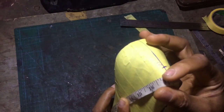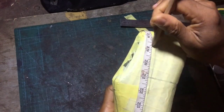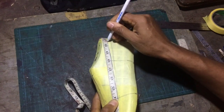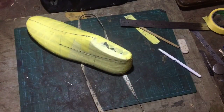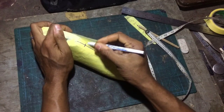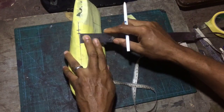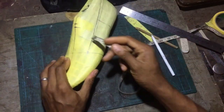First of all, we're going to design our basic loafers. If you don't know exactly what we are doing, check videos one and two in the series and you'll be able to follow along. What I have done is draw out my top line, and then from my instep I mark one centimeter beneath it, and from there I begin to draw the line that will form the tongue of my loafers.